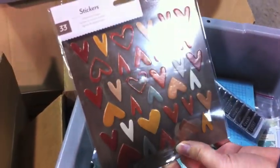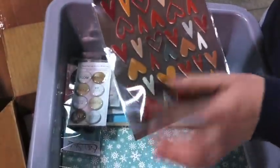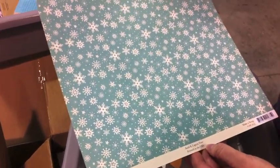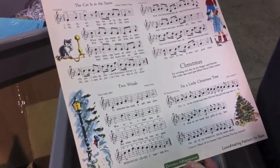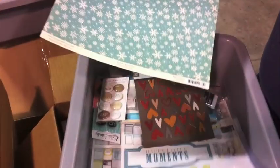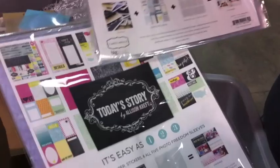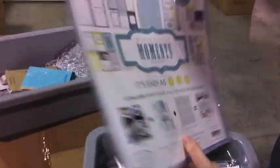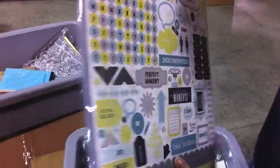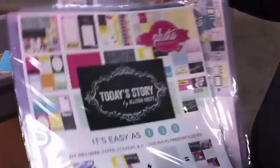Here are some chipboard hearts from Studio Calico — they've got the full ones and then the negative space. And then just one sheet of paper from October Afternoon from the Make It Merry collection. And then she got two kits of the Photo Freedom. The nice thing about these kits is that in addition to all the paper, they also come with the stickers and the photo sleeves, so it's all kind of self-contained and you don't have to purchase anything else to work with these.